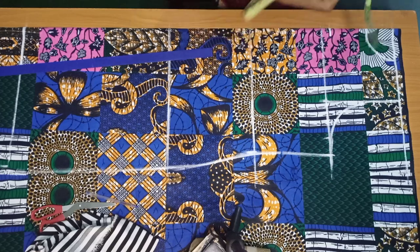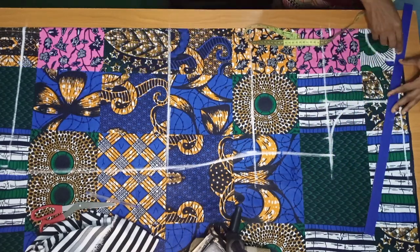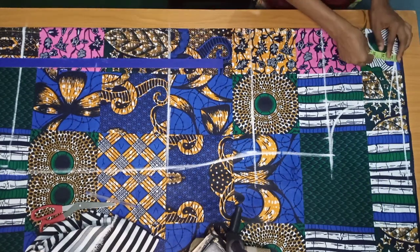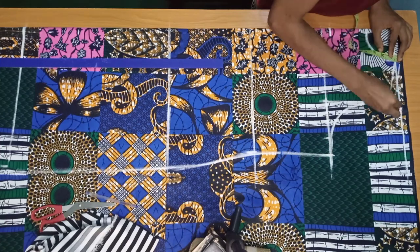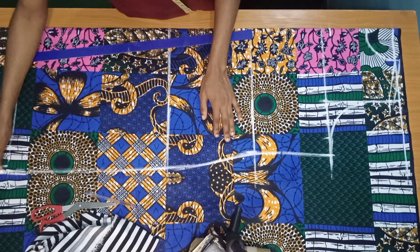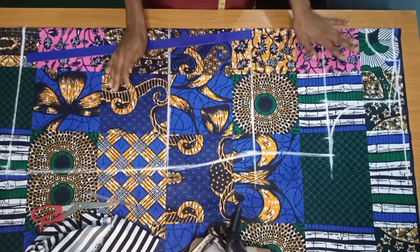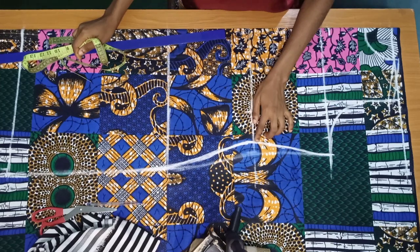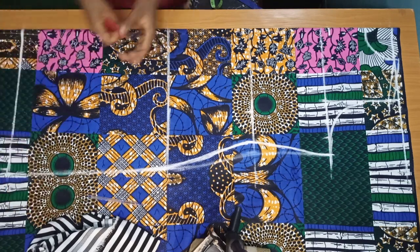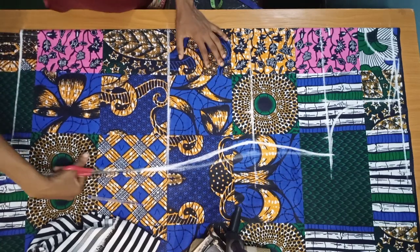On the shoulder area I'm going to come down by one inch to create my shoulder slope, then connect it to the neck width. I'll also add half inch allowance on that area for joining. I'm going to cut this out and use it to cut the back. I had to go over my measurements — I realized I made a mistake on the waist and corrected it. Just go over your measurements again to be sure.